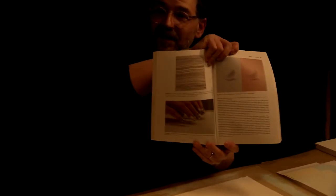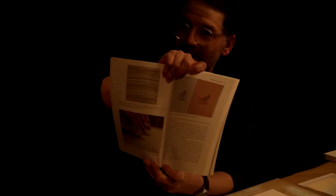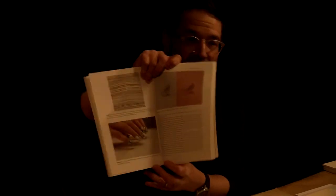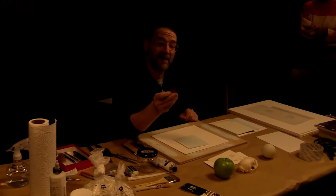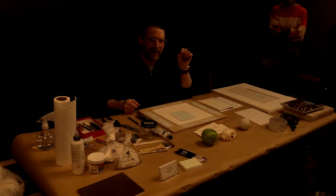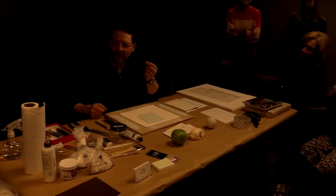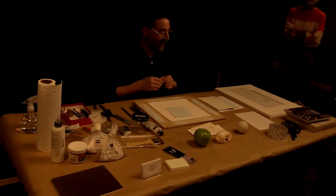An interesting idea about what silverpoint is: once you realize it's any soft metal drawing on paint, you can make silverpoint tools out of almost anything. In fact, you can draw with a silver dollar or an old copper penny. New pennies are made out of zinc, but old pennies are actually made out of copper.